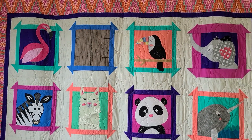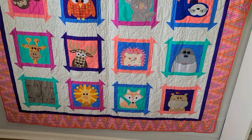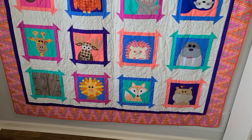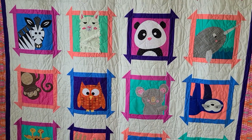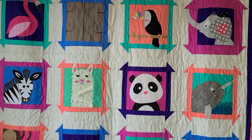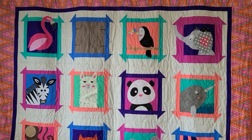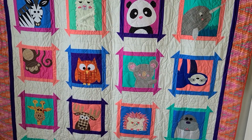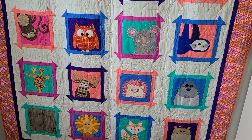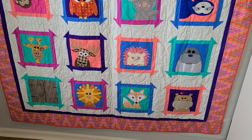This quilt is Zootropolis by Sassafras Lane Designs and it was put together as a baby shower gift where every person did an individual block, which is why there's a lot of fun variety and individuality in all of these animals. We hope you get a little inspiration from this and we'd love to see some of your appliqués. If you have a question on sewing appliqué, leave it in the comments and we hope to see you soon.